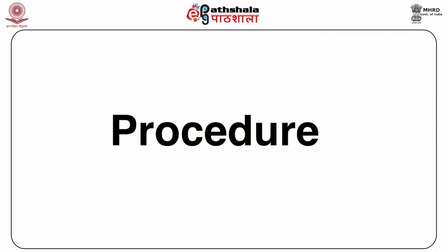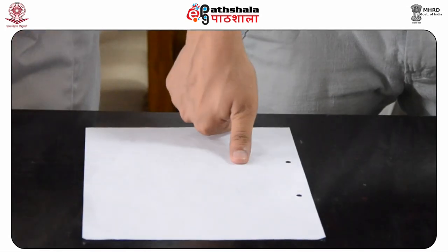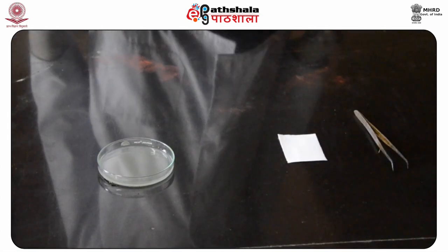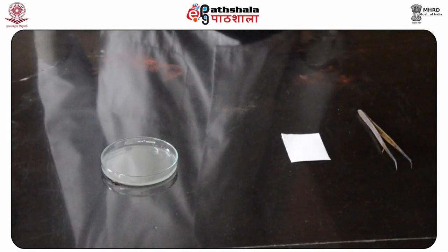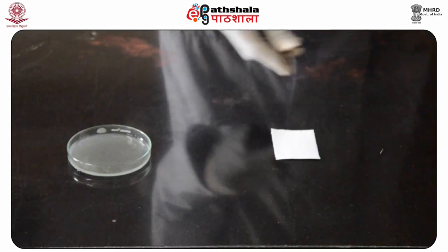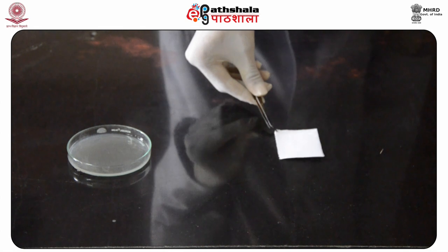Procedure. Let us take fingerprints on a piece of paper. Take silver nitrate solution in a petri dish. With the help of tong, place the piece of paper in the silver nitrate solution.